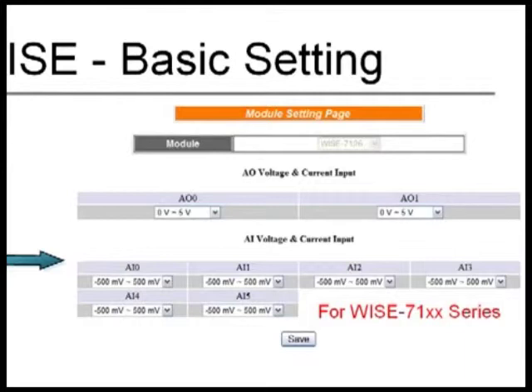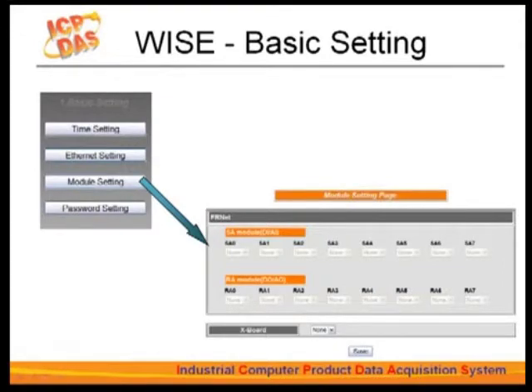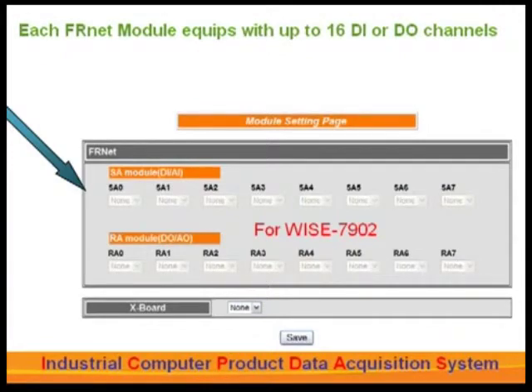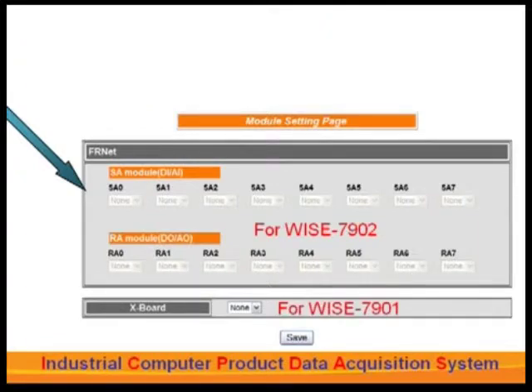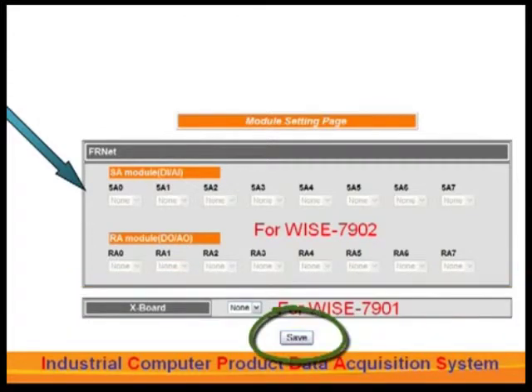You can set the AI range to be plus or minus 1 volt or plus or minus 5 volts, and set up different reading ranges for each channel. The WISE 7902 module is designed for connecting with ICP-DAS FR-NET modules, which is good for applications requiring large-scale deployment. Each FR-NET module is equipped with up to 16 digital input or digital output channels, and each I/O point may connect up to 8 FR-NET modules, giving up to 128 digital input and 128 digital output points. You will need to select the corresponding Plugin Export Type from the drop-down list and save the settings.